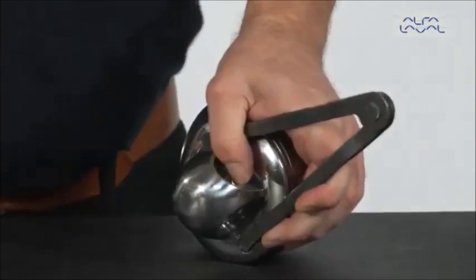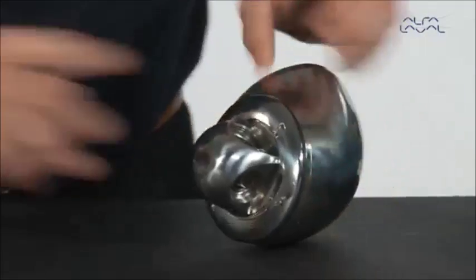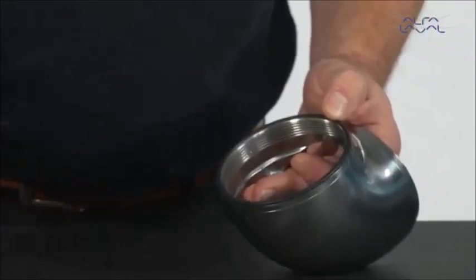Beware of the left hand thread. If needed, use a soft mallet on the caliper. Remove the hub along with the ball retainer with balls and hub nut from the machine.